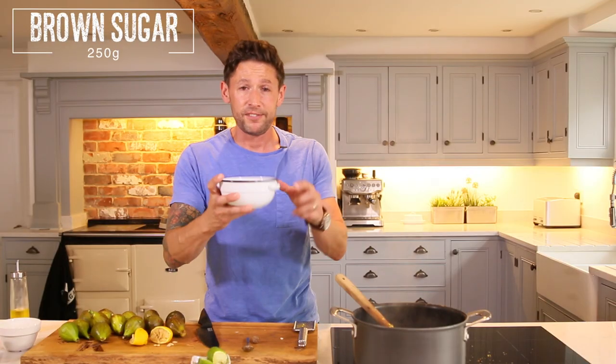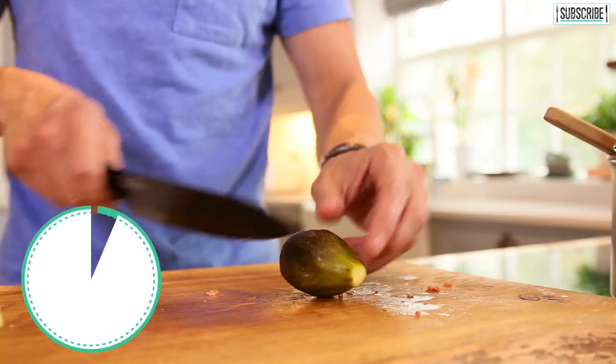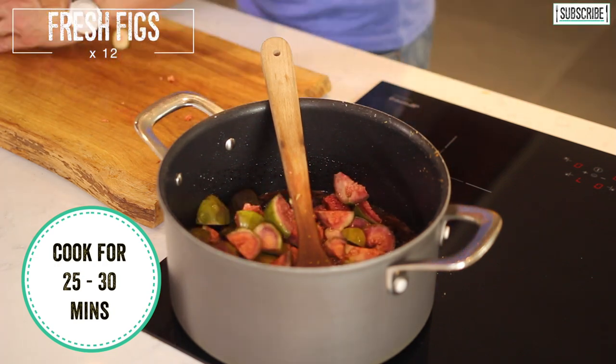You want 250 grams of muscovado sugar. Wait for about 25 minutes until that starts to reduce down loads, then introduce your figs and sweat them down so they break down for about another 25 minutes.